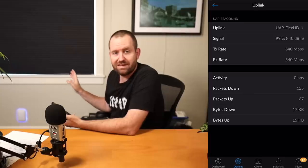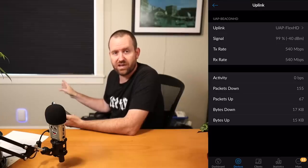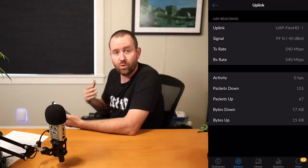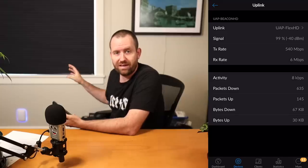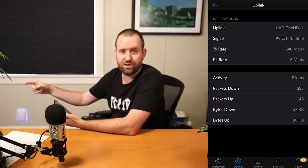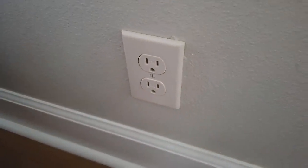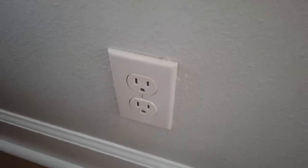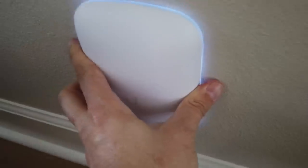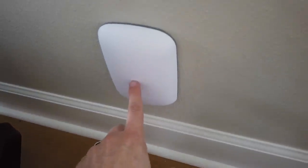Let's go ahead and move this downstairs. I want to see if I can get my doorbell to connect as a client to this mesh access point, so we can see some activity — HD video footage going from the doorbell to the Beacon HD mesh wireless, over to the Flex HD, and then into UniFi Protect. So I'm downstairs now and I'm going to plug this into this outlet right here, which is about 25 feet away from my doorbell. And as an added bonus, I've got an air conditioning vent right here to keep this thing nice and cool.